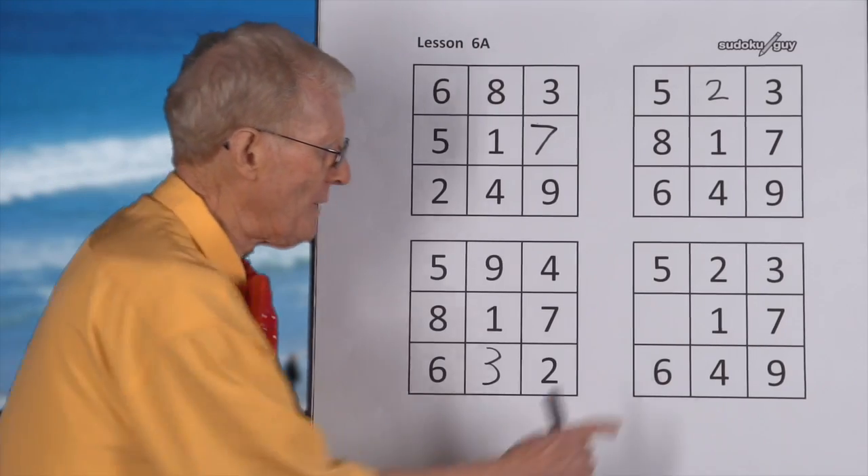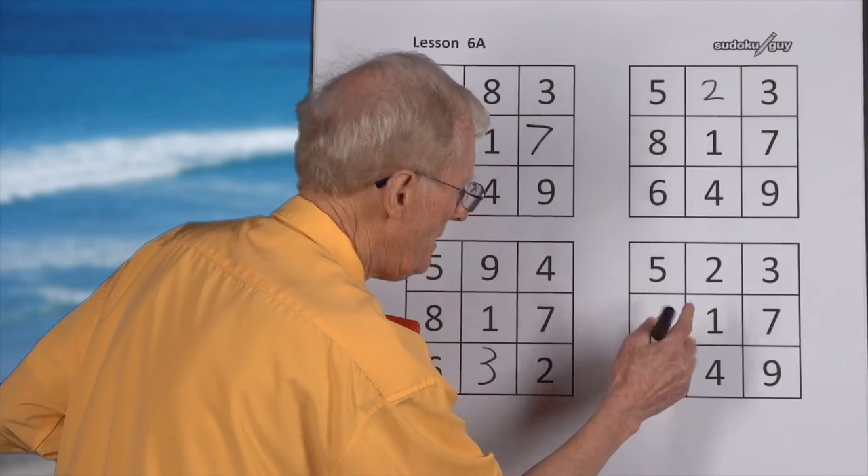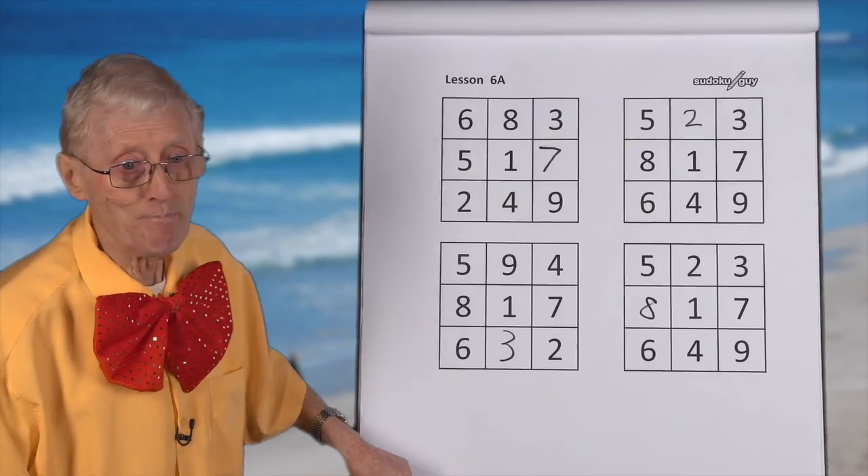Okay, this one we go: one, two, three, four, five, six, seven, eight. Great, good. So that is a block of nine.